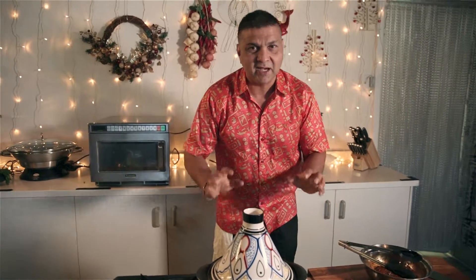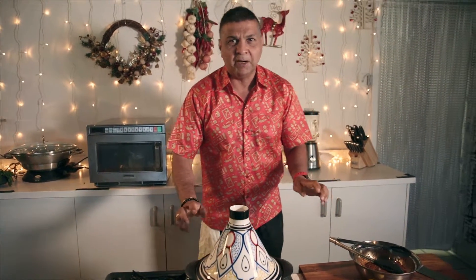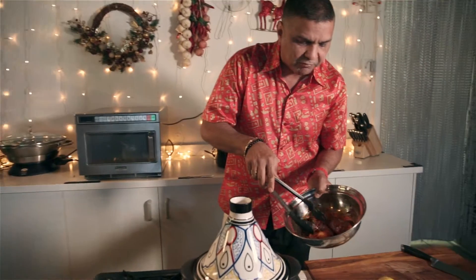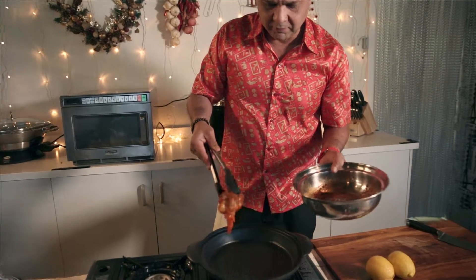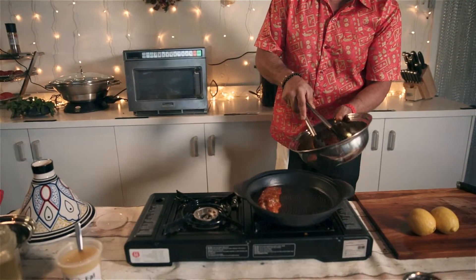This is my favorite utensil — a cast iron tagine. I use it for all my paellas and barbecue items. Today we are going to cook our lobster tails which are already marinated for about five hours. I put a bit of fat in there and then place them in with the meaty side down.